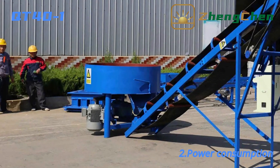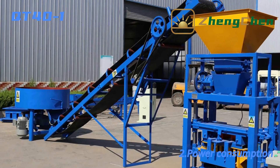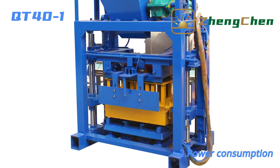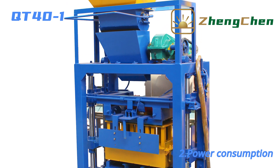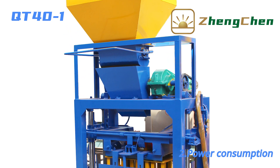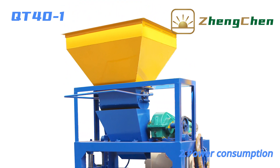The power of the pan mixer is 7.5 kW. The power of the conveyor belt is 1.1 kW. The block machine is equipped with five motors: a 1.2 kW lifting mold motor, a 2.3 kW mold box vibration motor, a 1.2 kW top mold vibration motor, and a 0.75 kW push and pull mold motor. The total power of the production line is 19.75 kW.